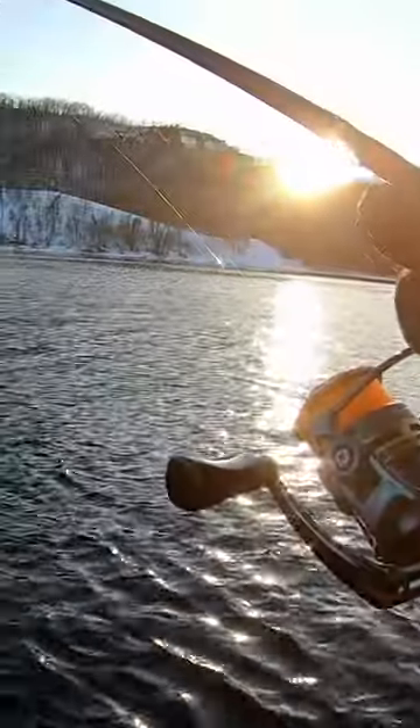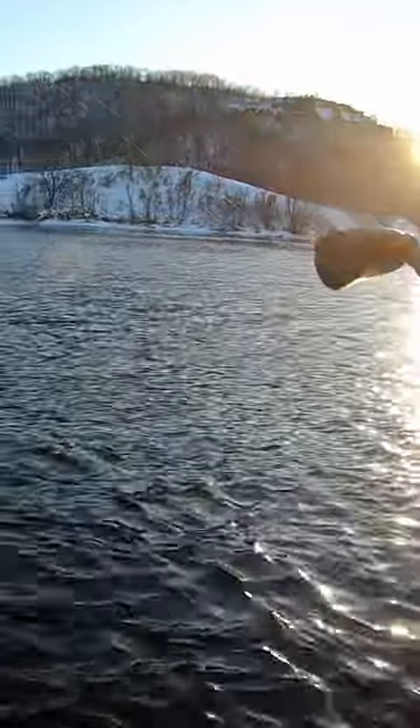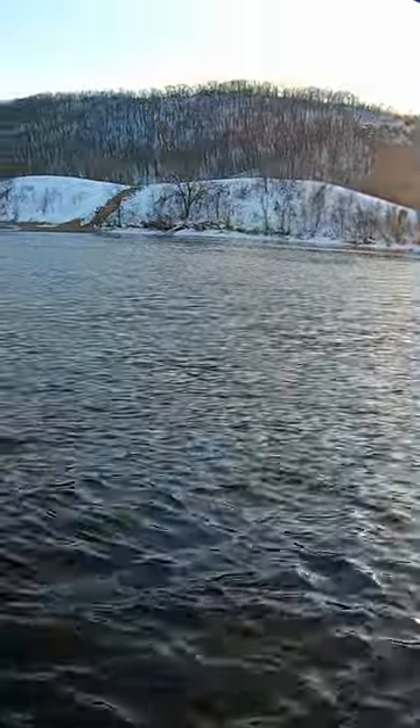We're fishing a nice big sand flat — it's pretty shallow, about 9-10 feet. I'm casting out kind of perpendicular to the current, like I would with any other bait.